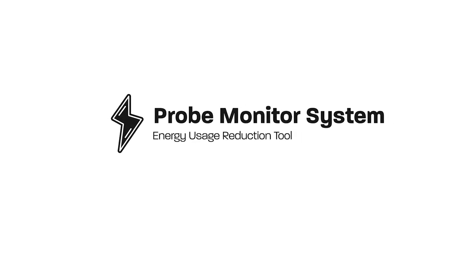By continuing to increase your reduction goal, you can reduce the impact of your energy usage and see meaningful changes. Start reducing your impact now with the Probe Monitor System.